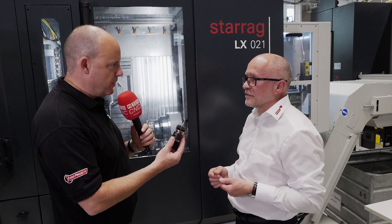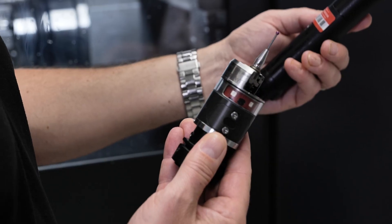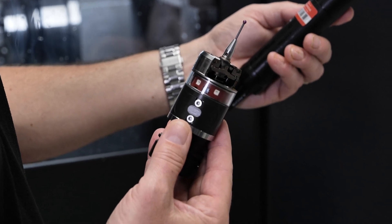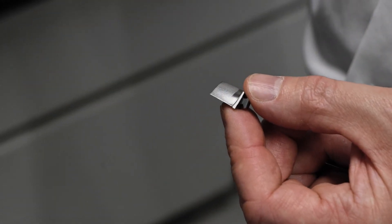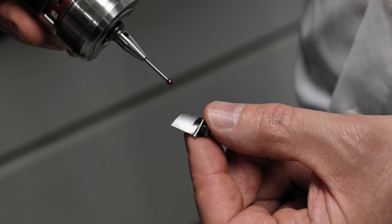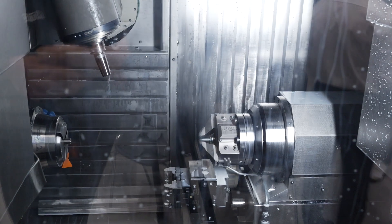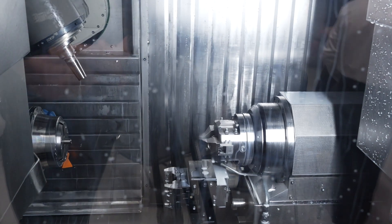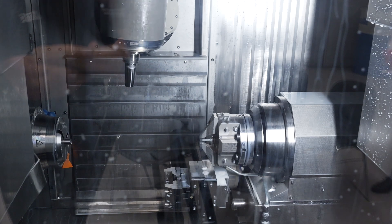Now where does this touch probe come into the equation, and why do you use it? We use it because we want continuous 24/7 production. We use the touch probe to measure the blade aerofoil — well, to measure the blade complete — and then we take the data and use Blum software to make intelligent decisions. We could find a deviation on the aerofoil that requires a tool to be changed, or we may need to change the profile of the blade itself, and then the next blade comes off perfect.